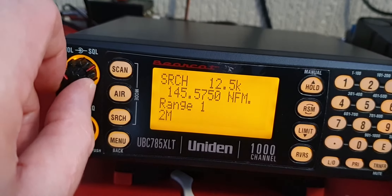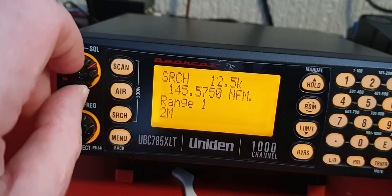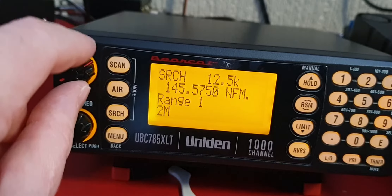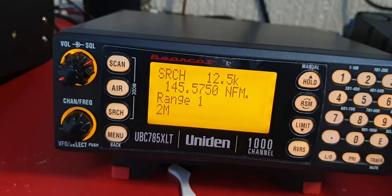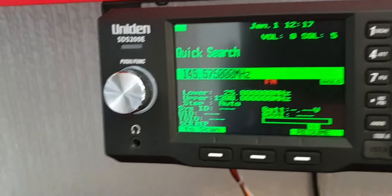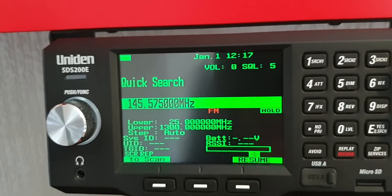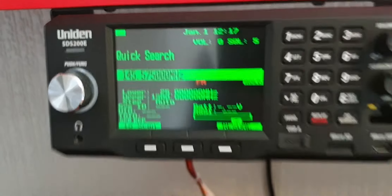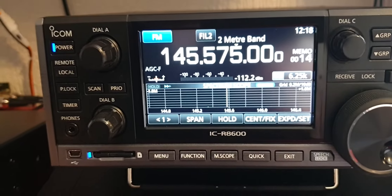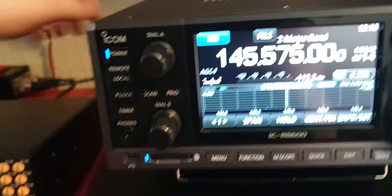The little unit in here just seems a little bit more like an old-school analog radio. The SDS is a software defined system — that's what SDS stands for. And as we all know, the Icom is a part-SDR radio on this frequency, so you can see they do sound a little clearer.